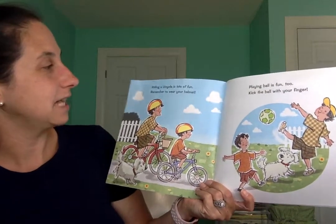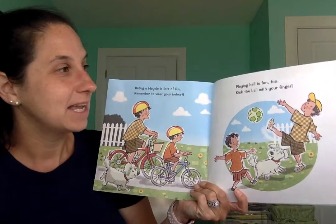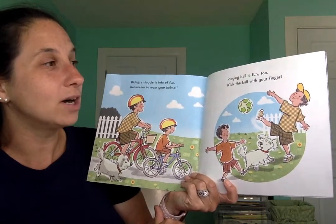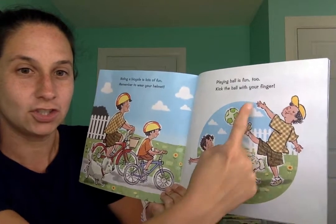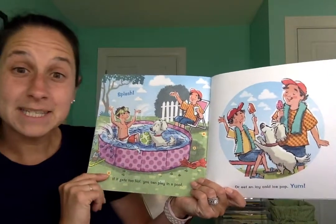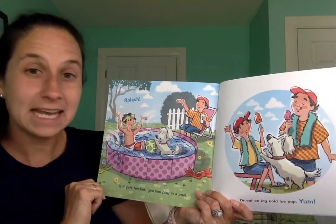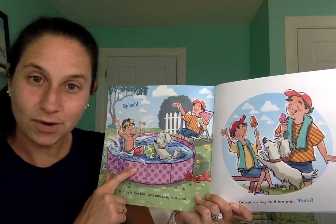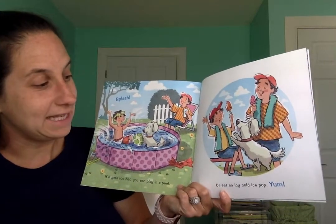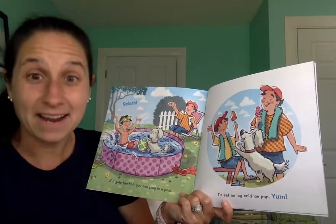Riding a bicycle is lots of fun. Remember to wear your helmet. Playing ball is fun too. Kick the ball with your finger. Ready? Let's kick the ball. Splash! If it gets too hot, you can play in a pool. Have any of you gone swimming in a pool? It's lots of fun. Or eat an icy cold ice pop. Yum! I really like popsicles.